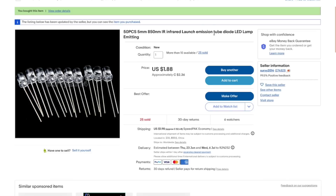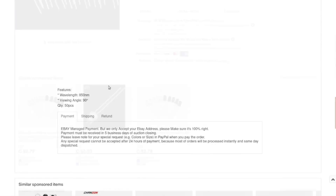I still don't understand why they call LEDs 'tubes' - I'm sure it's a translation thing. Anyway, these came from survey2014; I've bought from that seller lots of times. $2.36 Canadian with almost the same amount in shipping. As always, if you're buying any of these things, use the title for search terms and sort by lowest price to your location. 850 nanometer wavelength, viewing angle 90 degrees, 50 pieces.